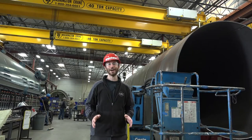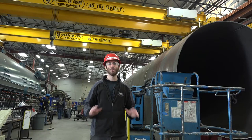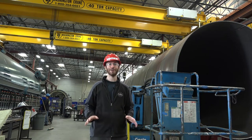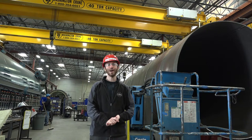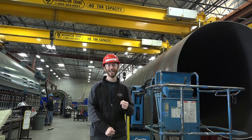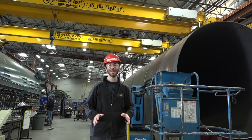Knowing when to lock and tag out our shop cranes is very important whenever you're working elevated. There are two methods for lockout and tagout of the cranes: one is an electrical disconnect and the other is the crane lockout tagout bag. I'll take you through both of those methods right now.